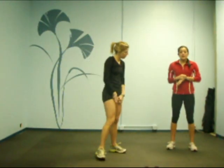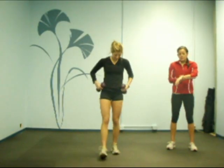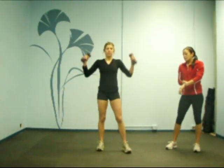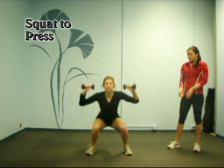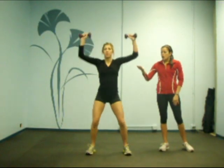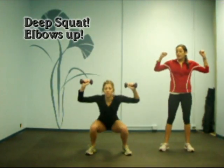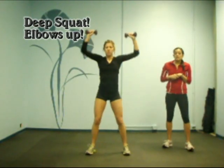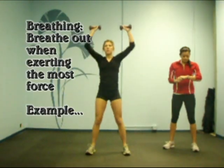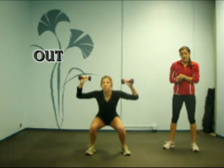The first exercise we have Maggie doing is squat to press. She's going to go ahead and grab her dumbbells and begin. As you can see, she's going down into a nice deep squat. Her elbows aren't going to sag down — she wants to keep her elbows up. It's a nice smooth motion. We're going to be doing all these exercises for 45 seconds.